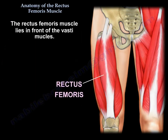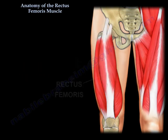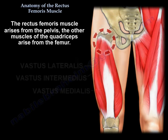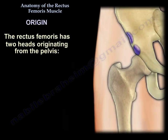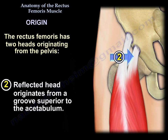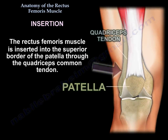The rectus femoris lies in front of the vastus muscles of the thigh. The rectus femoris muscle arises from the pelvis; the others arise from the femur. It has two heads, or two origins. The straight head arises from the anterior inferior iliac spine of the pelvis. The reflected head originates from a groove superior to the acetabulum. The rectus femoris is inserted into the superior border of the patella through the quadriceps common tendon.